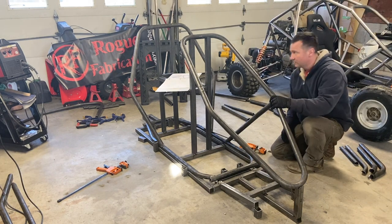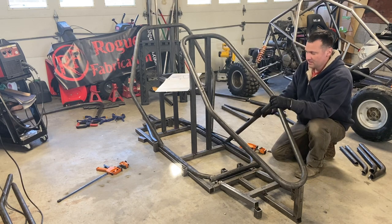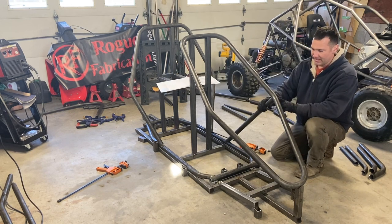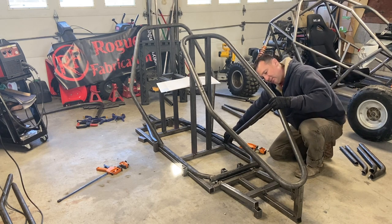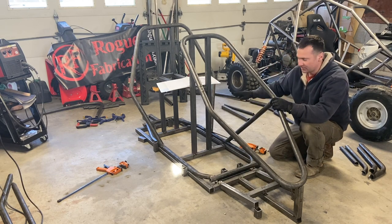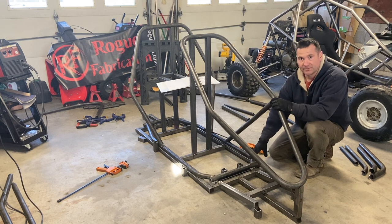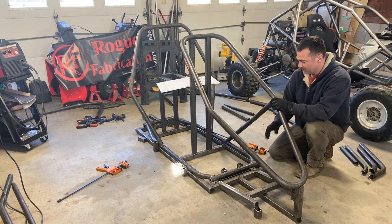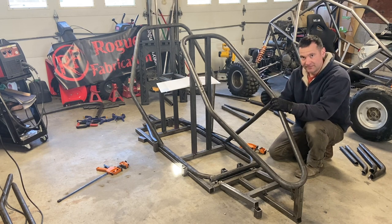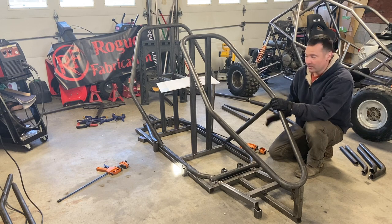Next up are the A-pillars. The way this goes in: it stays level, it stays centered, and this joint goes right at the apex of the turn. Where it sits is where it gets tacked, then you match the other side, check your cross members — everything is just getting tacked. The floor is fully welded because it's done and completely squared with the jig. Some of the uprights you tack in, build the rest, and if you need to adjust something you pop it loose, adjust it, and tack it back in. Once every piece is in place and tacked, then you do your final welding on the whole chassis.